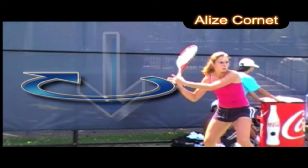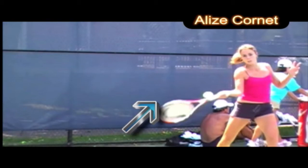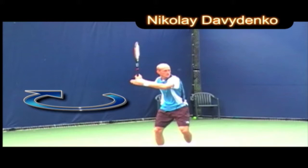Here are a few good examples. Look at Aliza — look at her shoulder turn, her left hand stays on the racket as her body pivots. Look at the shoulder turn and how the swing goes in the direction of where she wants to hit.